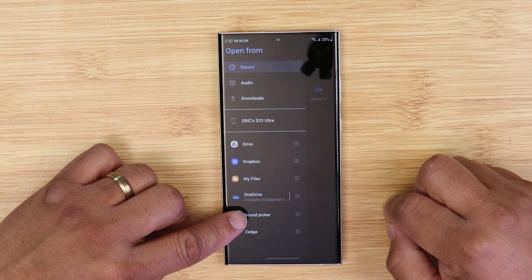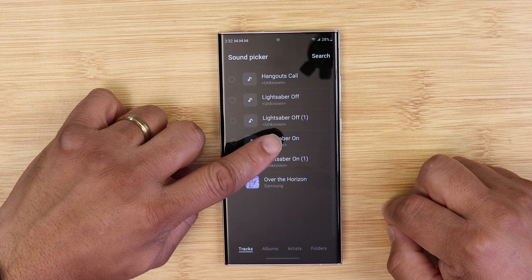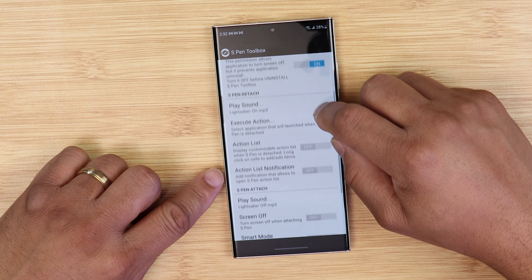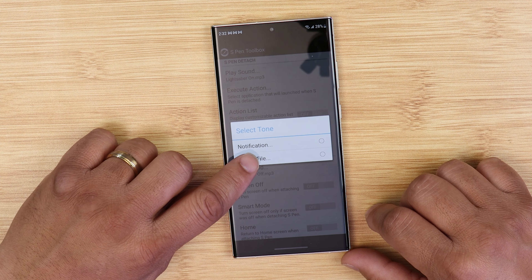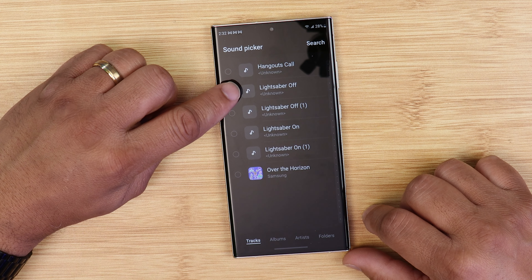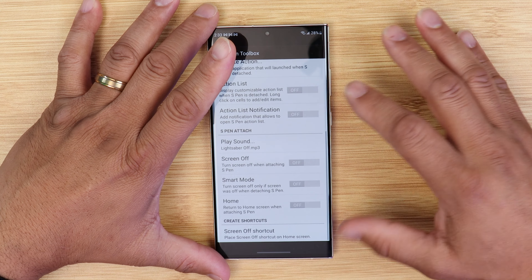At the top left, click on the menu bar. Once you scroll down, you will need to scroll down until you see what's called 'sound picker.' Open it up and choose 'lightsaber on' — and boom, you're done. Then search for 'S Pen detach,' it's going to bring you back to the menu, click on media file again, go back to sound picker, and choose 'lightsaber off' — and boom, you're done.